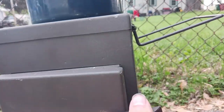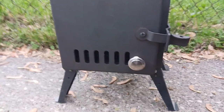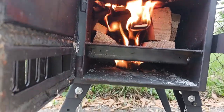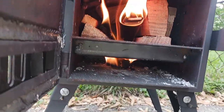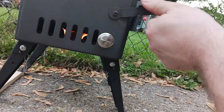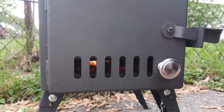Go ahead and shut this, and we'll come back when we have a raging fire. Now we're getting there — starting to catch now. Add one more piece of kindling, go ahead and shut this.